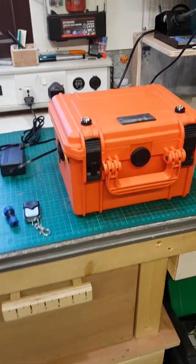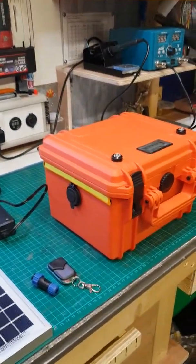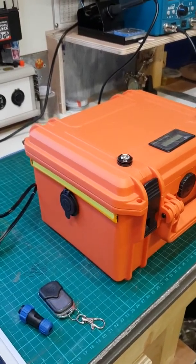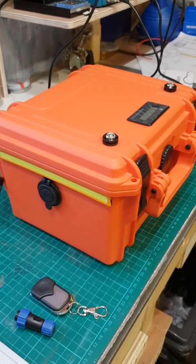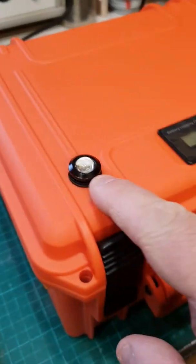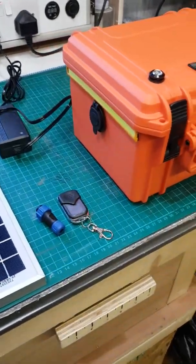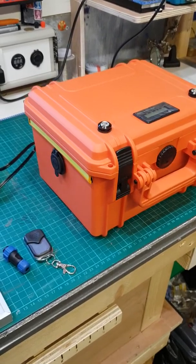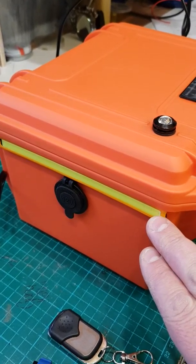Hello YouTubers, just a quick video — I wanted to show you my portable power box I've just made. It's based on a strong, 100% waterproof box, but obviously I've drilled holes in it. I've sealed them up as much as I can with rubber washers and things, so it's at least shower proof. I was asked to make this by someone — they wanted to use it for catfishing, but you could also use it for camping.